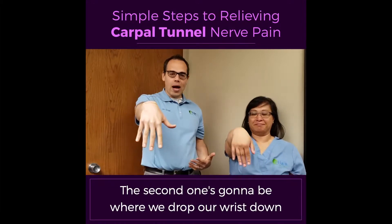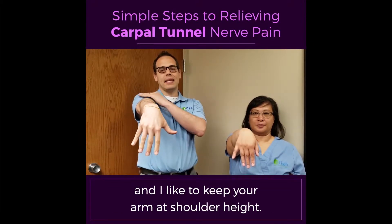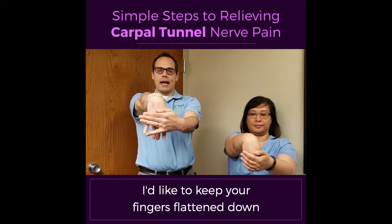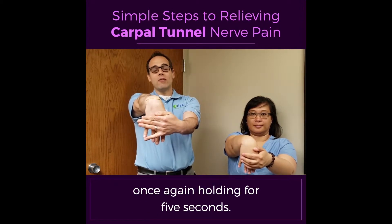The second one is going to be where we drop our wrist down in the opposite direction. You want to keep your elbows straight, and I like to keep your arm at shoulder height. Then we're going to pull on your fingers and your hands — I like to keep your fingers flattened down and then pull on your wrist. Once again, holding for five seconds.